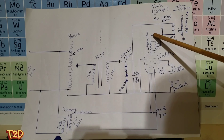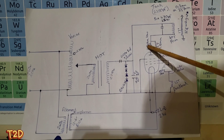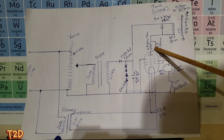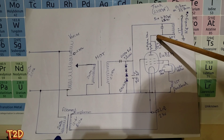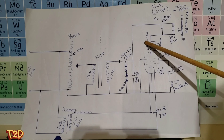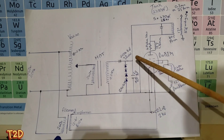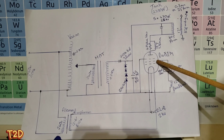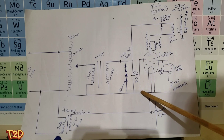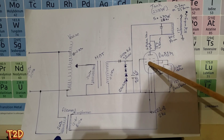Coming off the primary and into the anode of the tube we have a parasitic oscillation trap - basically an RL filter - comprising a 47 ohm resistor and a few turns of 1.5 millimeter enamel copper wire wound around the resistor, about 10 turns. That stops any parasitic oscillations. Looking at the tube more closely, there are three grids - grids one and two are tied together and are the feedback point, grid three is a suppressor grid tied directly to ground. A 12 turn coil provides the feedback and switches the tube on and off.